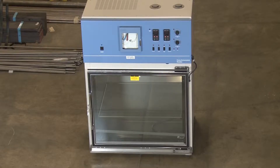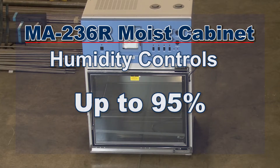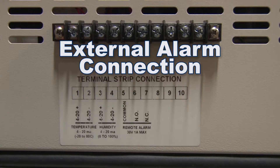Humidity controls are settable in 1% increments and can maintain humidity up to 95%. Temperature and humidity are shown on LED displays, while audible and visible alarms indicate variations beyond set points.